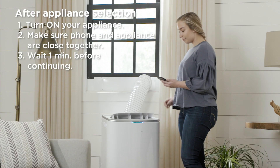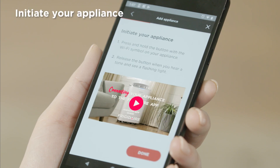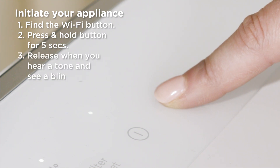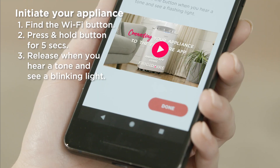After a minute has passed, press OK. To initiate your appliance, press and hold the button with the Wi-Fi symbol on your appliance. You can release the button when you hear a tone and see a blinking LED light. Then press Done.